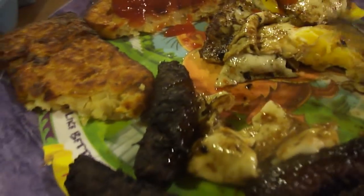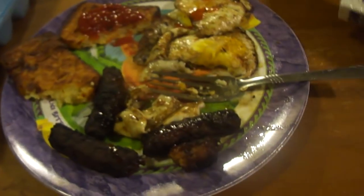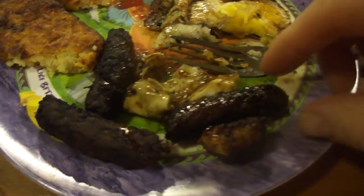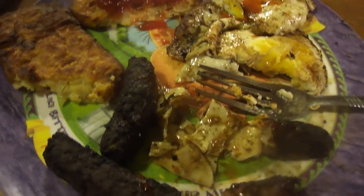Now these sausage links do shrink, but they're quite good and they're not those rubbery microwave Banquet ones. They're supposed to be about this length and they shrank about half that size pretty much. But they're good — they're not like those rubbery Banquet sausage links.